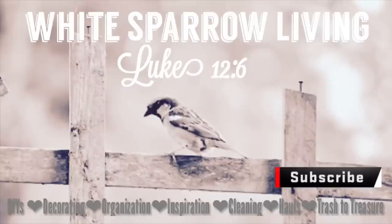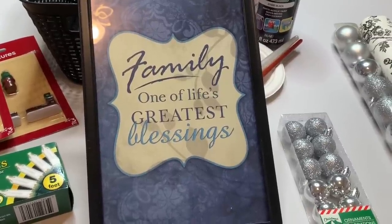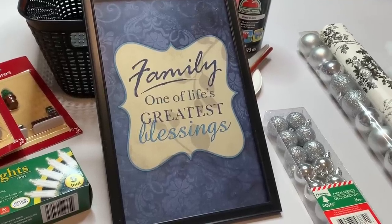Hey everyone, welcome back to my channel, this is Wendy. Today we're going to be doing two Dollar Tree and 99 cent store Christmas farmhouse DIYs, and we're going to start with this frame that is from Dollar Tree — it's about 12 inches by 8 inches, just a little bit under, but it's a cute little picture frame we're going to use for something else.